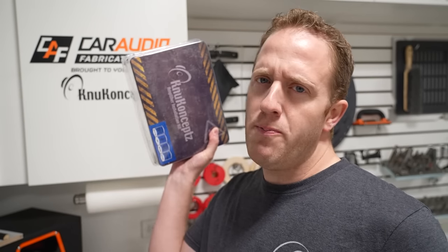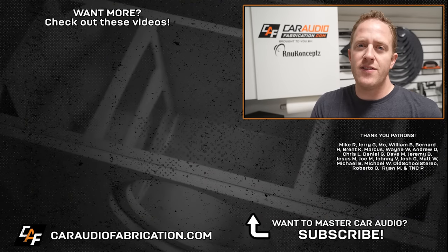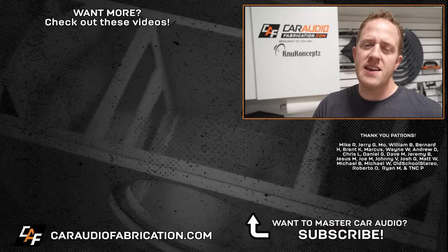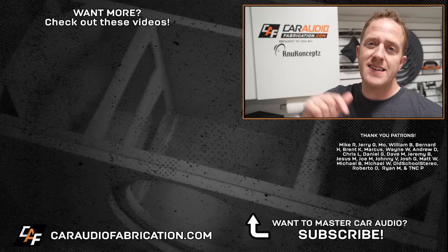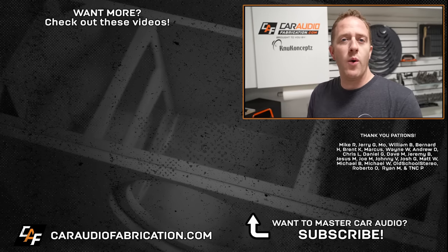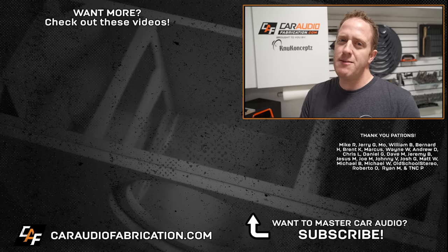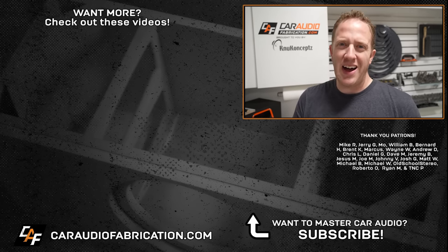Now next time you go to install an aftermarket amplifier, you'll know better what you need and what kit is right for you. Don't forget to check out our show sponsor New Concepts for a wide variety of different kits — I've been using them for many years, long before I started the channel. A big thanks to them, along with Mike, Jerry, Mo, William, and the rest of the Patreon membership team for making these videos possible. Thank you for tuning in and watching.